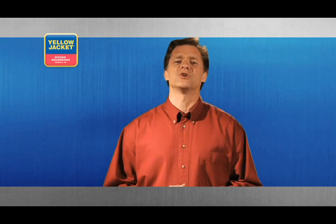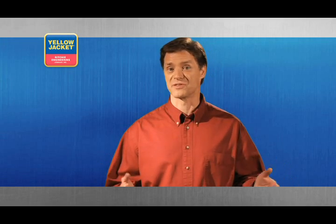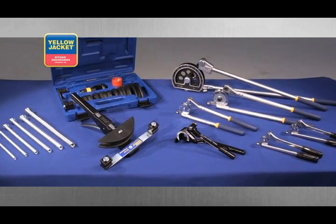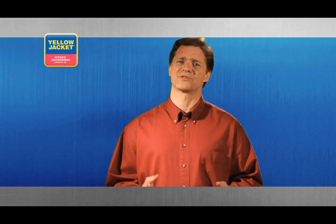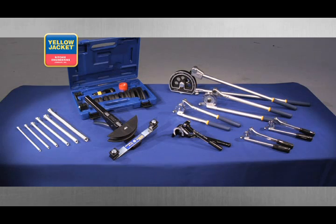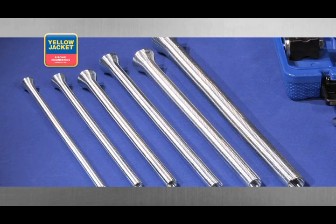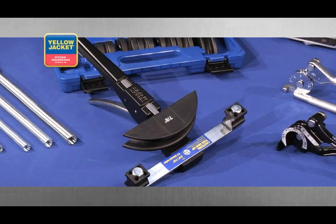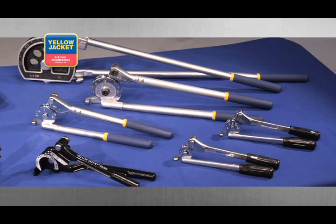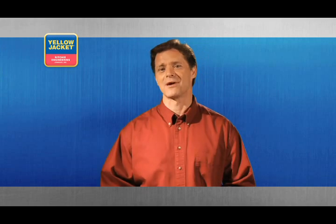Using this tool properly and lightly lubricating it from time to time will give you years of great performance. Every application you encounter is bound to require tube bending. Like all the procedures in this video, there are a variety of tubing tools available in this category, and this is one procedure where practice makes perfect. The spring tube bender has been around for quite some time.